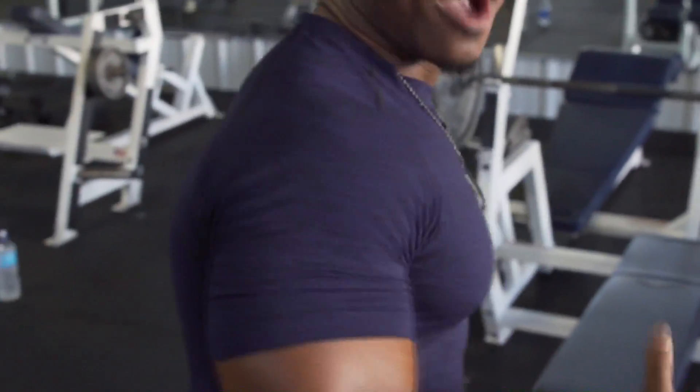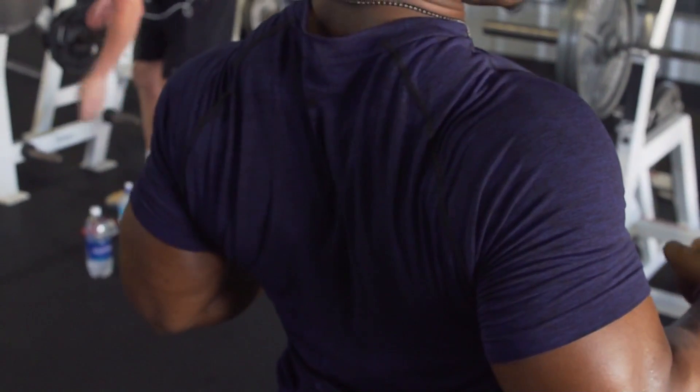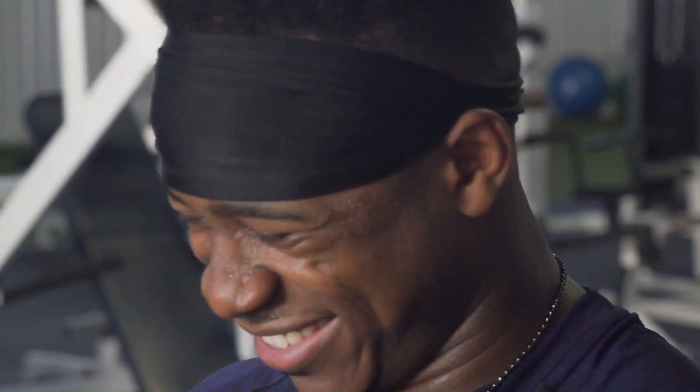I've been thinking about how to demonstrate this next step, and this is the best way I know how. Kelvin pinched me — you saw how my shoulder blades came together. I'm getting pinched for you guys. You saw how my back tightened up and my shoulder blades touched each other. This next part is about pinching your shoulder blades together and making sure you're staying tight. This is going to make you stay tight and protect your shoulders.